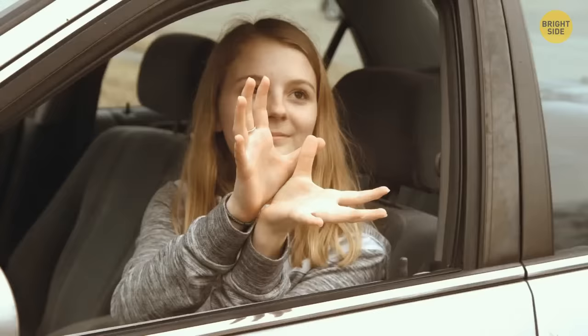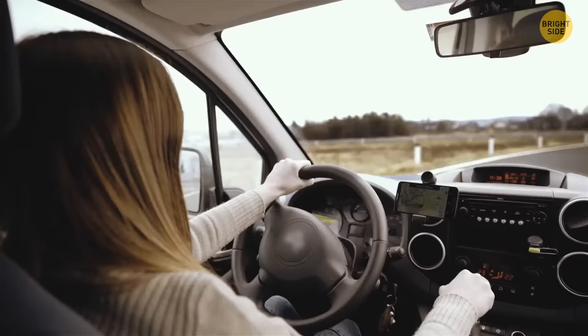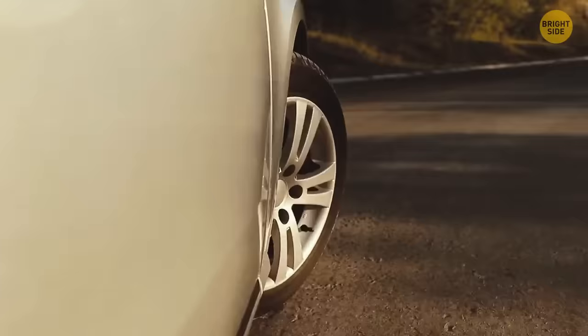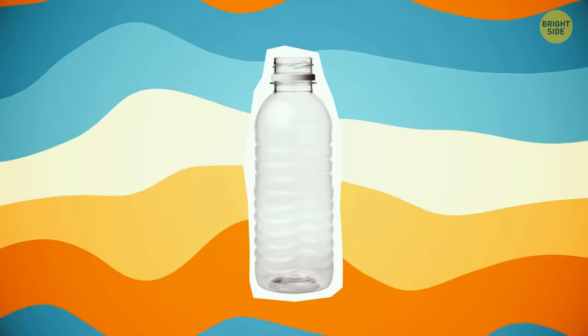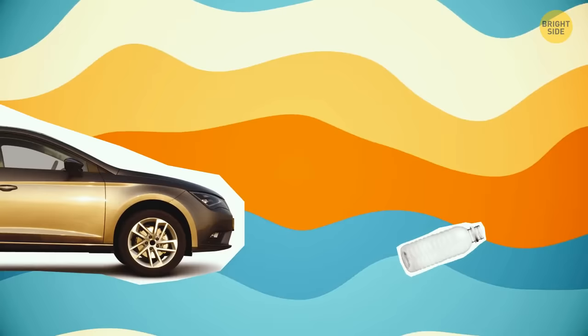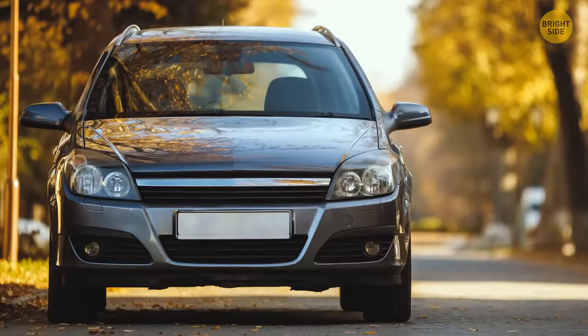If you've just got your driver's license or a new car and aren't familiar with its dimensions, try this simple trick. Place a plastic bottle in front of your car and drive over it a couple of times, forward and backward. This helps you get a feel for exactly where the wheels are and how big the front of your car is.